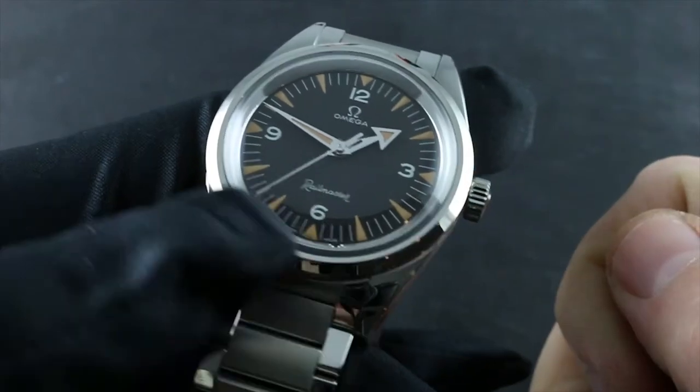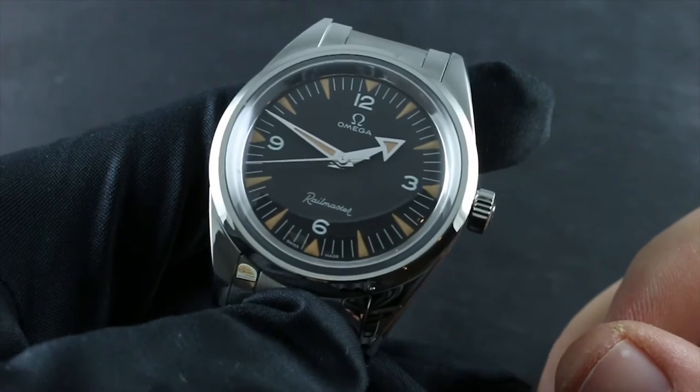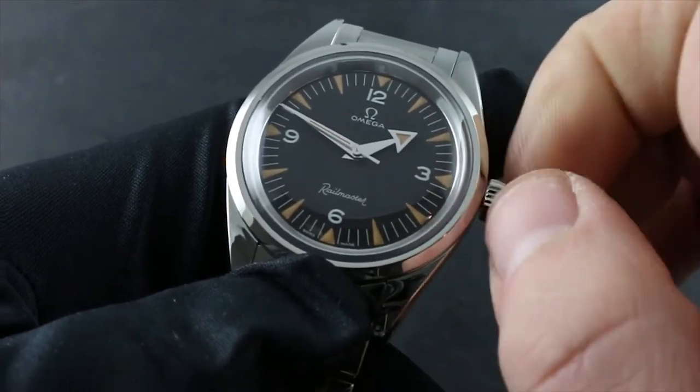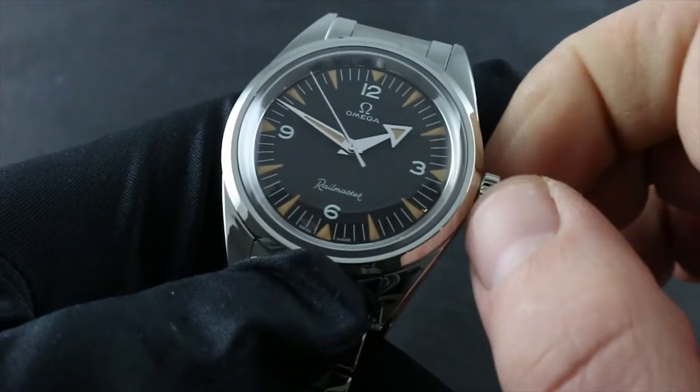At the point that you see the second hand start to advance, you can set the time, put the watch on the wrist, and it will continue to wind itself. But should you wish to wind it up to its maximum rated power reserve of approximately 55 hours, simply continue turning the crown in a clockwise direction.